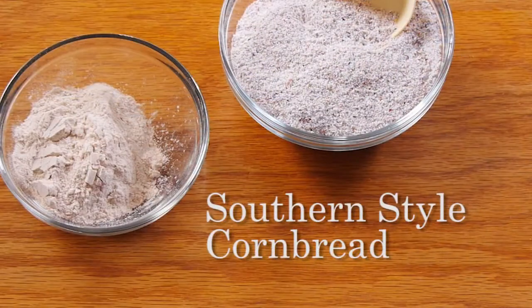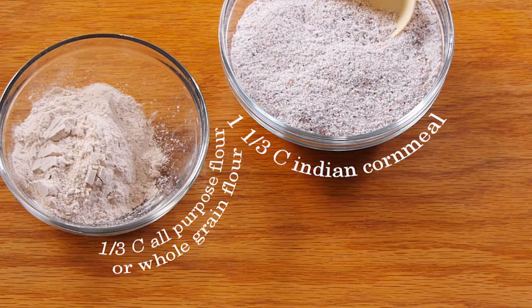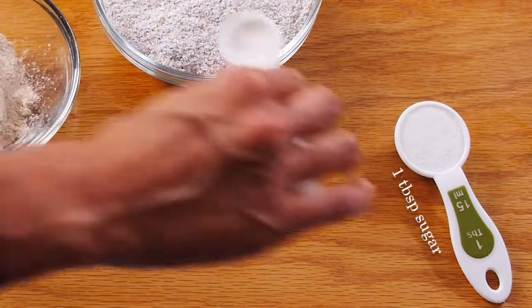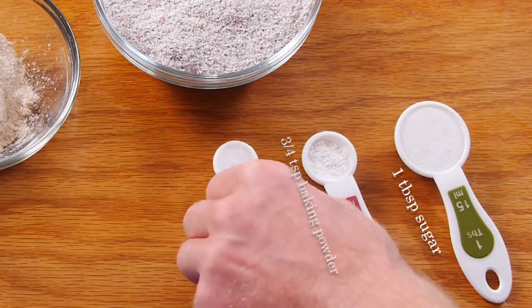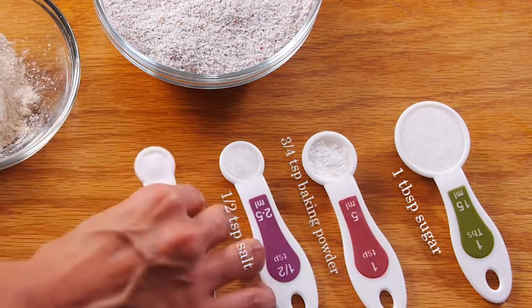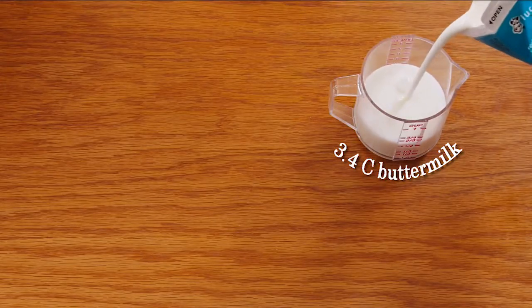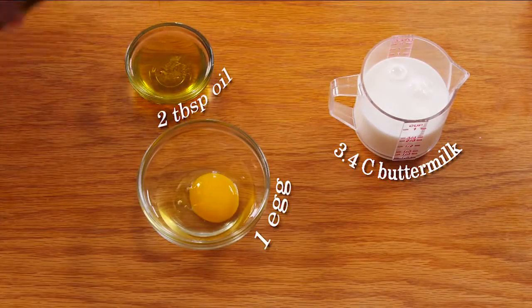To make Southern style Indian cornbread at home, you'll need: one and a third cups Indian cornmeal, one third cup unsifted all-purpose flour, one tablespoon of sugar, three fourths of a teaspoon double acting baking powder, half a teaspoon of salt, one fourth of a teaspoon baking soda, three fourths of a cup buttermilk, one egg, and two tablespoons of cooking oil.